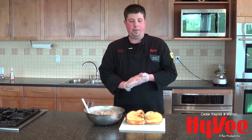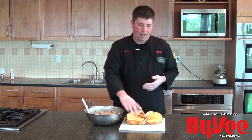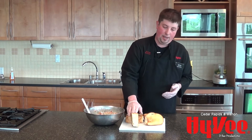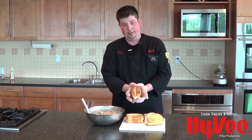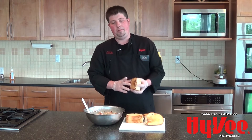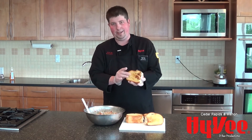The next step is our bread. This is our Italian bread from our bakery — the baking stone bread. I've cut it pretty thick, about two inches, and I've actually cut a pocket into it. I gave it a nice toast in a pan for just a couple of minutes, getting a nice little color on it and a nice crust.